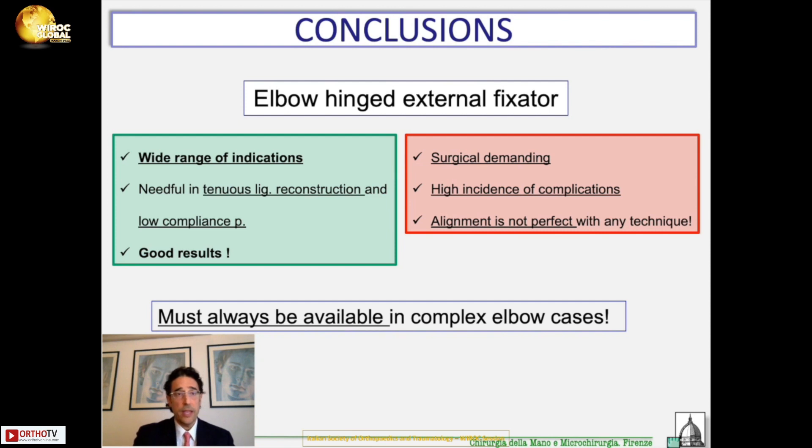In conclusion, the elbow hinged external fixator has a wide range of indications. It is essential when you have to deal with tenuous ligaments, when you have to repair or reconstruct the ligament, and when you face cases of low-compliant patients, psychiatric patients, or non-compliant patients. The results are good if the positional alignment of the fixator is adequate, and small divergence or offset in alignment does not make a big difference — it is within normal range.